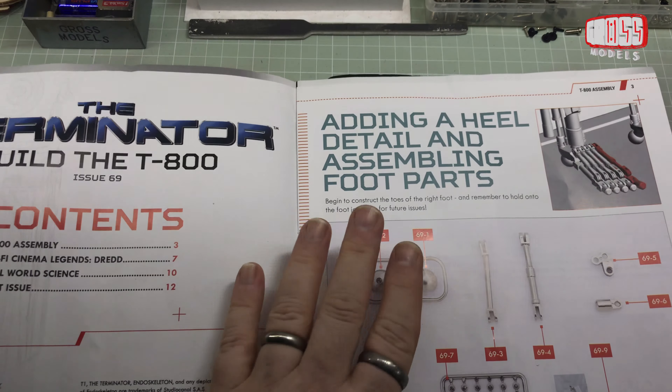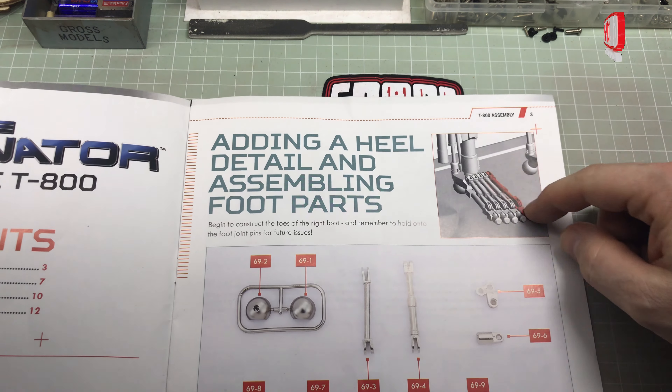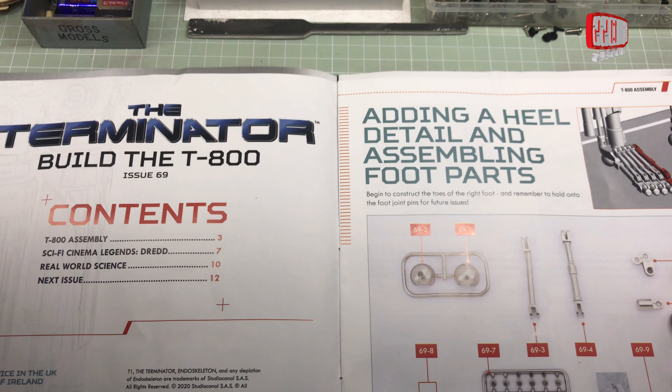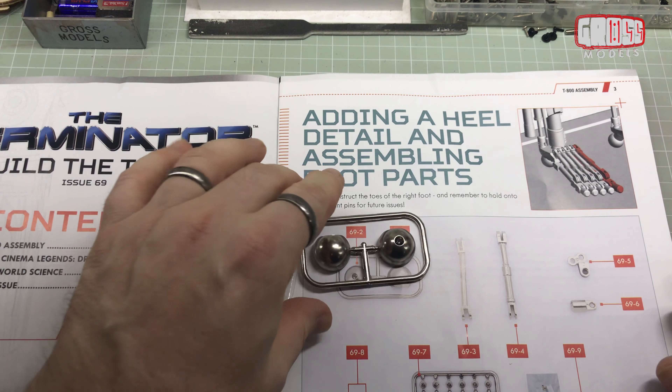In this issue, we will be adding heel detail and assembling foot parts. It looks like a doe — the big doe, by the looks of it. In this part, we have a collection of plastic parts — again, mostly plastic.